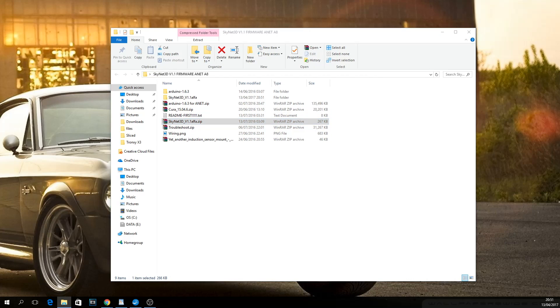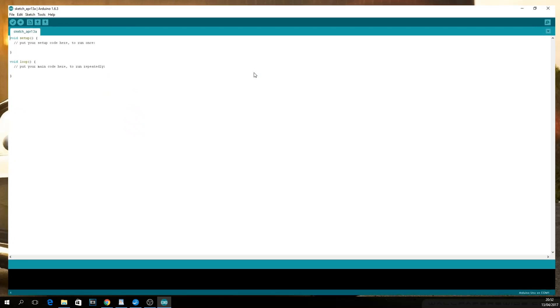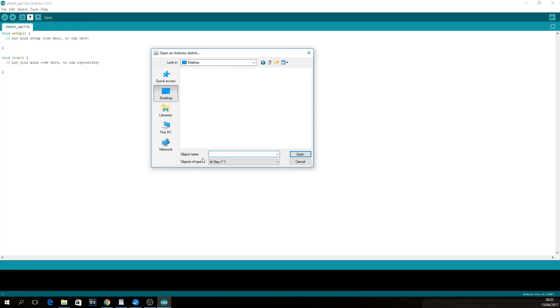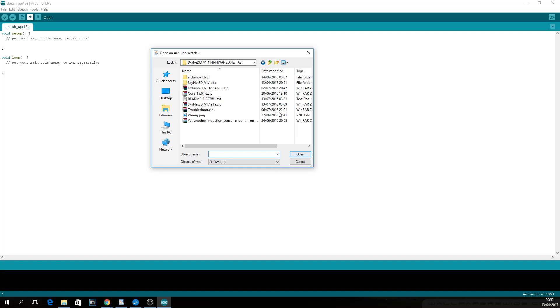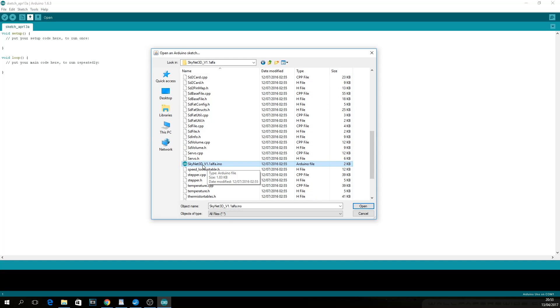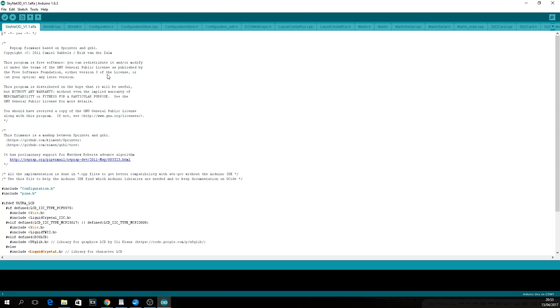Next up, plug in your Anet via USB cable and switch it on. Launch Arduino.exe in the Arduino folder and click on Open to load the firmware itself. Select the Skynet 3D folder you extracted, click on the Skynet subfolder, and select the file marked as Skynet 3D version 1.1 alpha. That will open a new Arduino window with the firmware code.